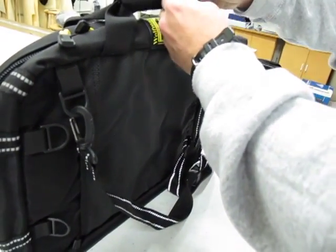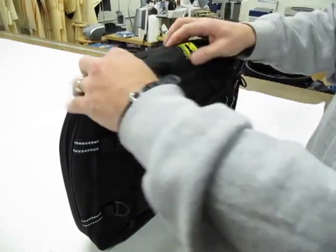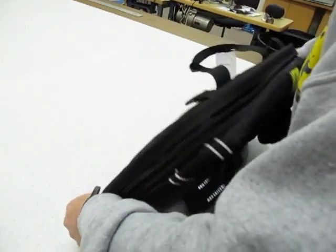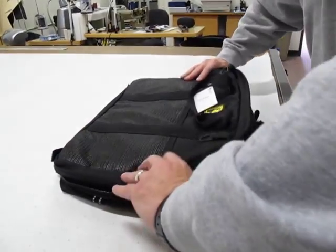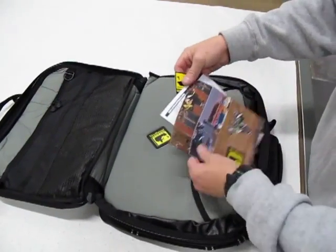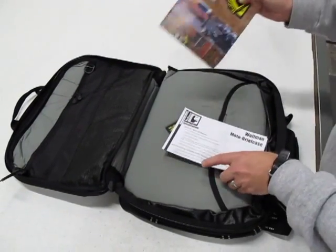Let's open it up and see what it looks like inside. Peel the handle open. Your main zipper is always yellow. As we open up, your inside has a brief mounting instruction, a Wolfman sticker, and a brochure.